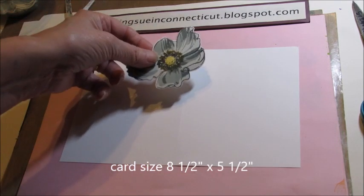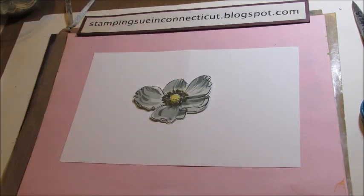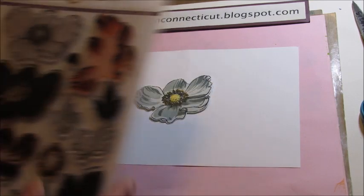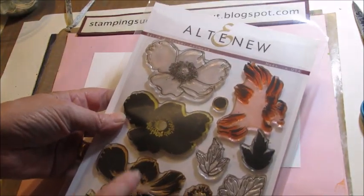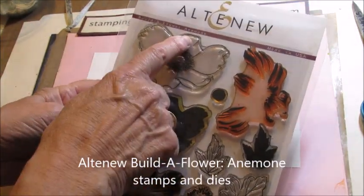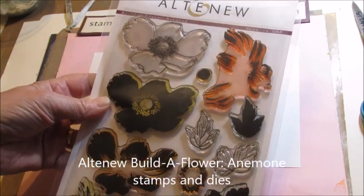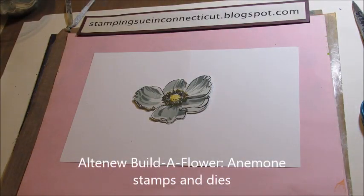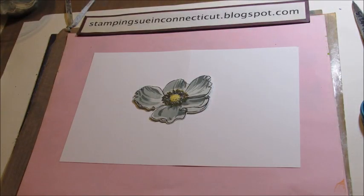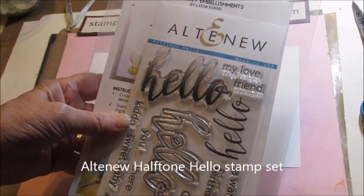What we're going to do is just layer some images on. I stamped this Altenew flower — it's called an anemone — and it's one of those layered stepped cards. I also used the Hallel from this Altenew set.